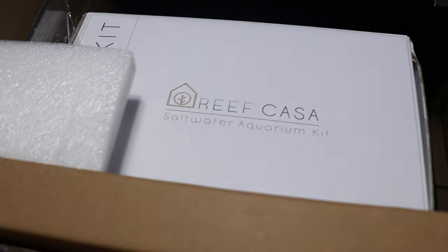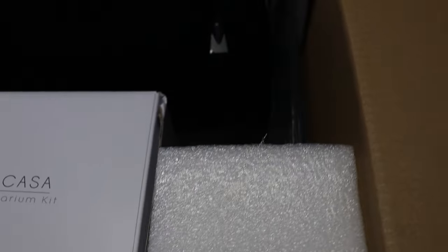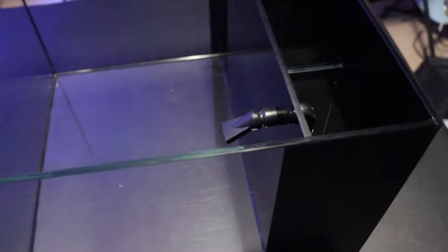Everything is well wrapped and secure — very, very nice. So we're going to get this out of the box and I'll show you guys the tank. All right guys, we got it all unwrapped. See the beautiful seams. Tank is very, very well built. Take you all the way around — nice big compartments in the back, lots of room for filtration.